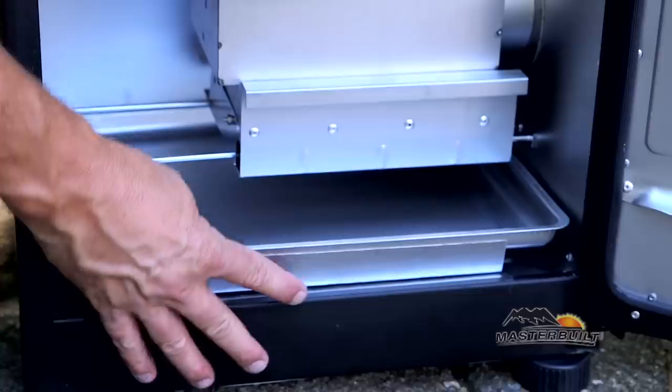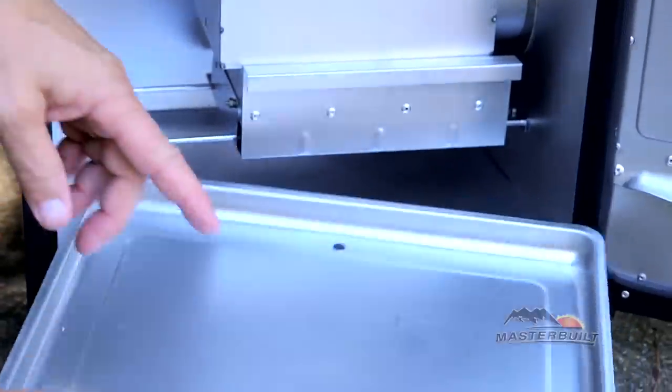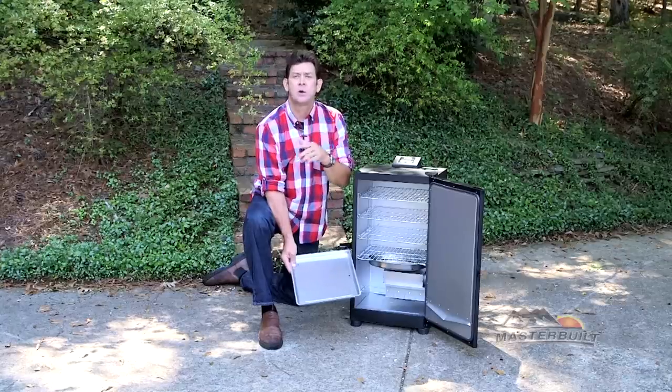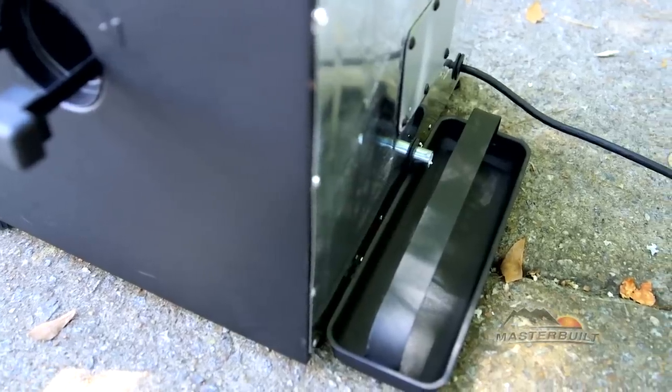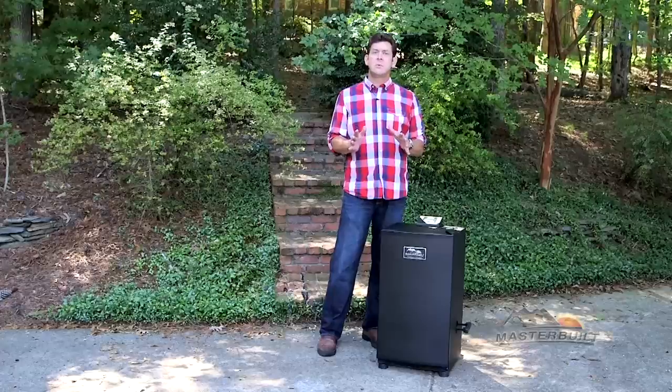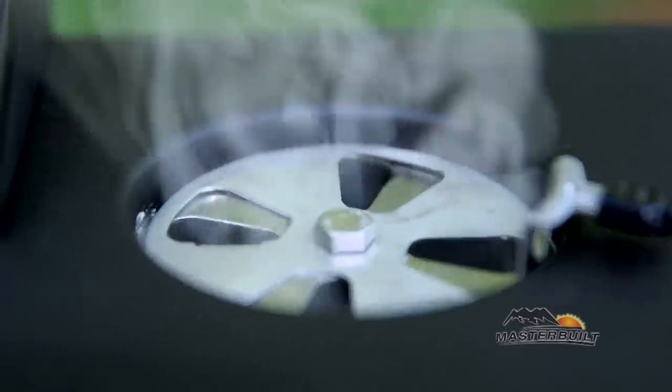We have a bottom drip pan with a hole in the back for catching the excess grease drippings that will flow into the back grease tray. On top we have a stainless steel air damper that's great for releasing the moisture and controlling the smoke.